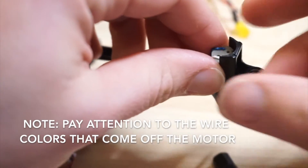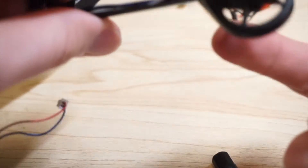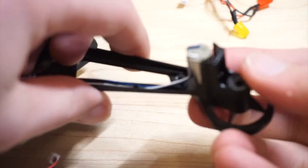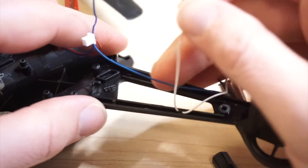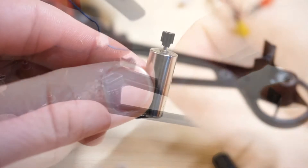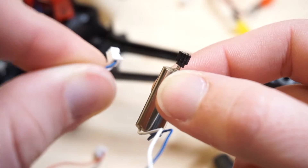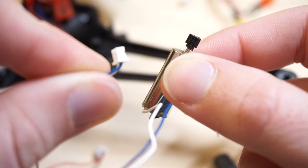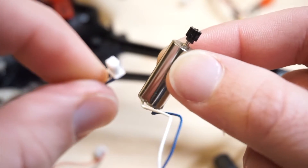Now we can see the wires are exposed and here's the motor. Once you're this far, you simply push up from the bottom, take the motor out, and gently pull these wires up. There is the motor. This part plugs into the circuit board underneath the main body. We're going to repeat this process on my drone and install the working motor.